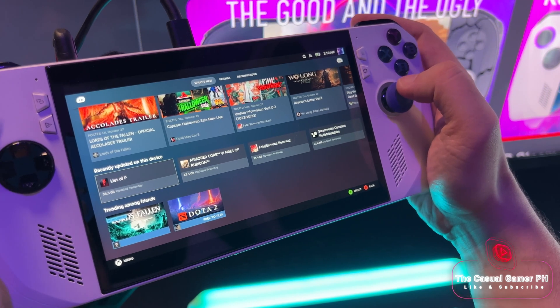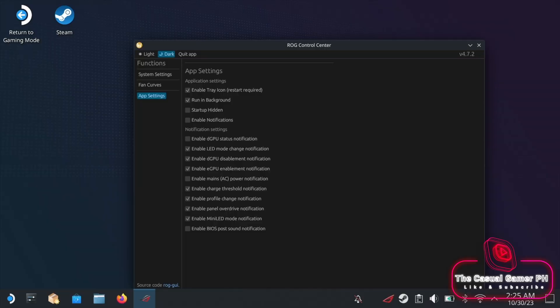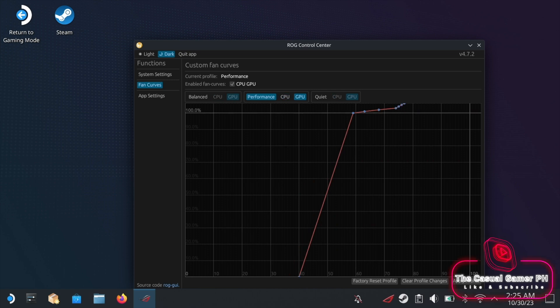I have not tested gyro controls, but read that it's functional in some limited way. As you saw in my last video, we can install a flatpak for fan controls which includes some other features. We also have a slider to set the charging limit, just like battery care on Windows. Someone in the comments mentioned that the fan profiles won't stick, but I tested the function with custom fan curves and can say that they're still functional after restarting the device — just make sure you tap on apply. Maybe the mentioned issue was fixed in a recent update.